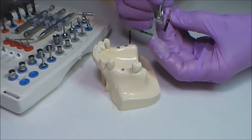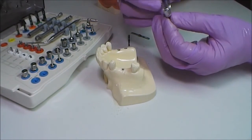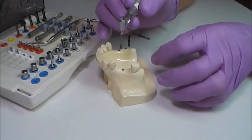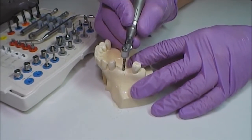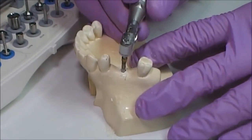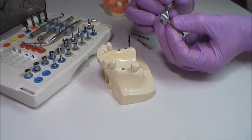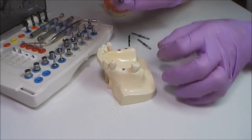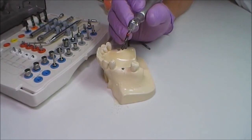The next drill is 3.0 millimeters in diameter. Drilling with it makes possible the installation of an implant with a minimal diameter of 3.3 millimeters. The next drill is 3.5 millimeters in diameter; drilling with it makes possible installation of a 3.8 millimeter diameter implant. Don't forget to decrease the number of rotations.